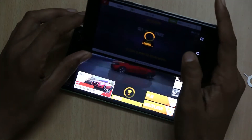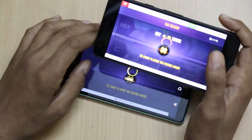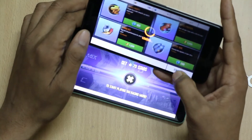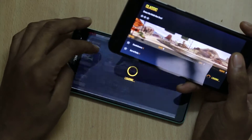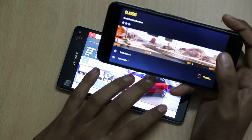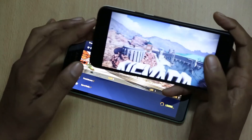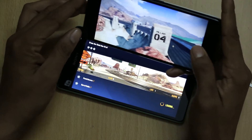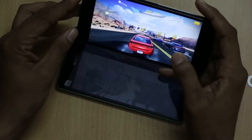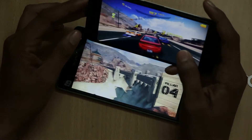Both the LG Nexus 5X and the Sony Xperia C4 Dual offer a good gaming experience with no frame drops, lag, or heating issues while playing high-graphics games. Multitasking works well on both smartphones, and you can see both smartphones taking similar time to load and start the game.